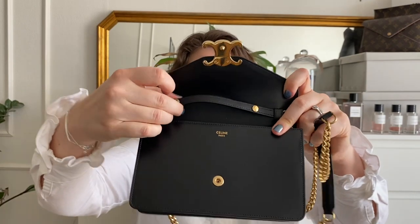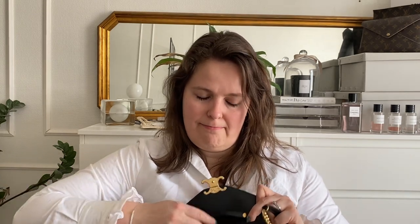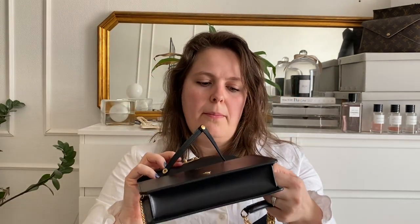My thought was about the length of the chain, because obviously you can't easily adjust it. But it is kind of attached by two buttons underneath, so if you open the two buttons and close it with one button instead of two and pull it through like that, you have made the chain longer.